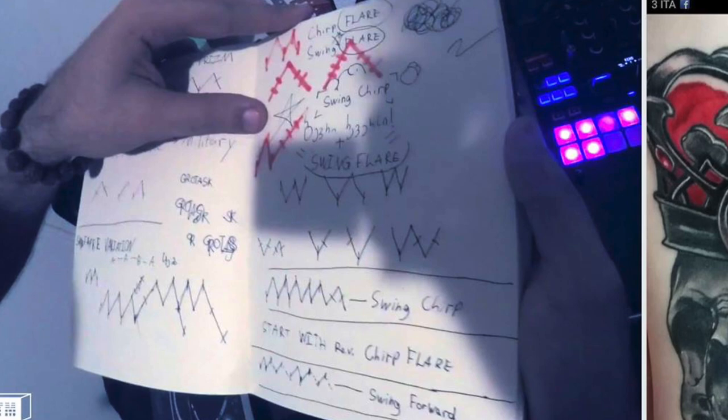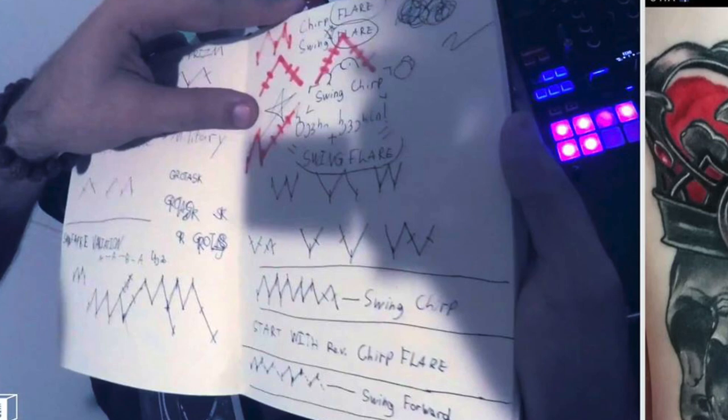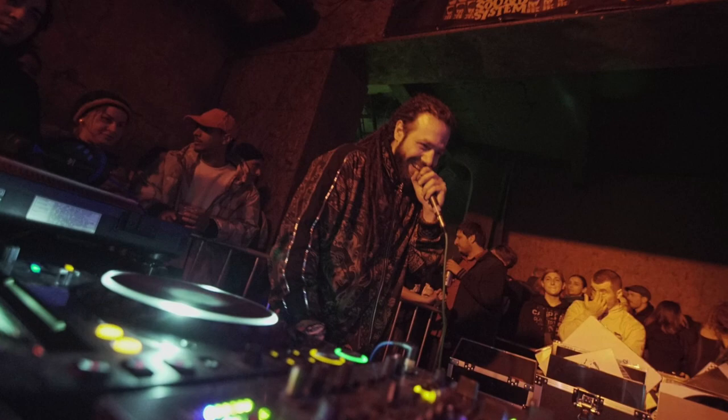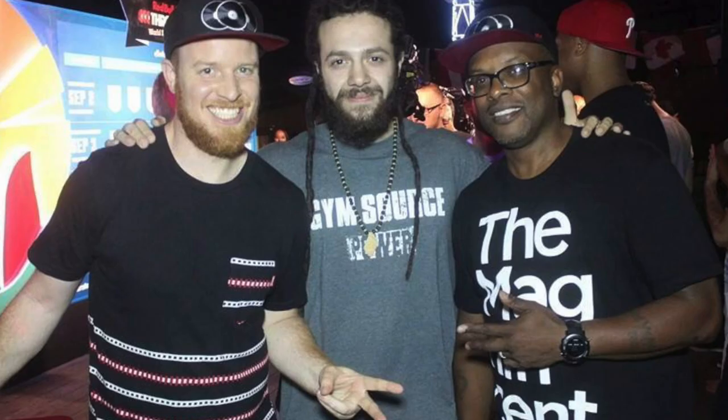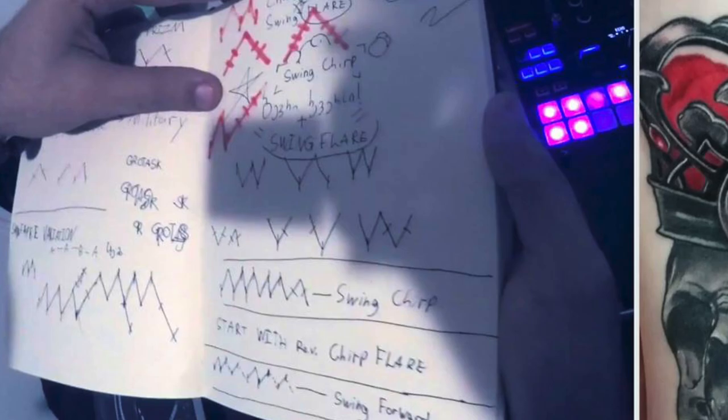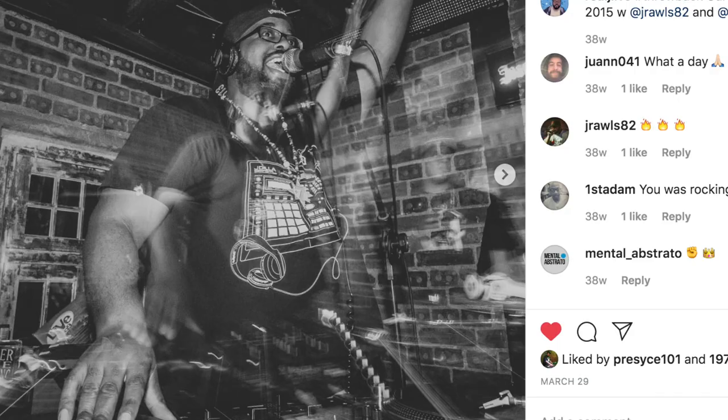In the upper left corner is another example of a frame of video depicting DJ Grotesque's notations for lots of sick combos using swing flares, chirp flares, and other variations. Grotesque, who is also a talented rapper from the nation of Georgia, was able to become very skilled at beat juggling and scratching within just a few years by using TTM notation, YouTube videos, as well as lessons at Scratch DJ Academy.